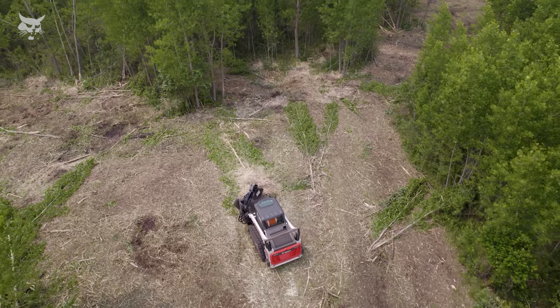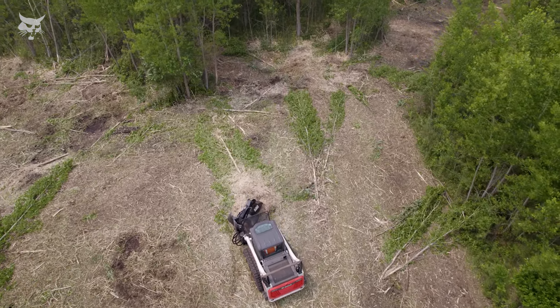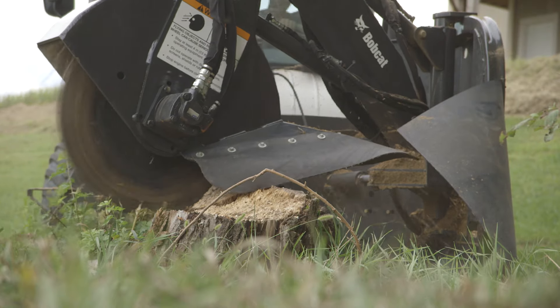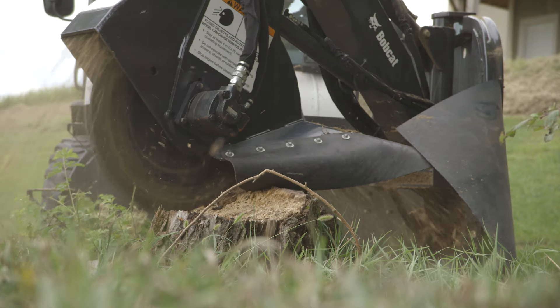The wide reach of the grinding wheel allows the operator to remove large stumps and roots without repositioning the loader. The stump grinder is mounted at a 90-degree angle to the operator, offering visibility to the cutting area.